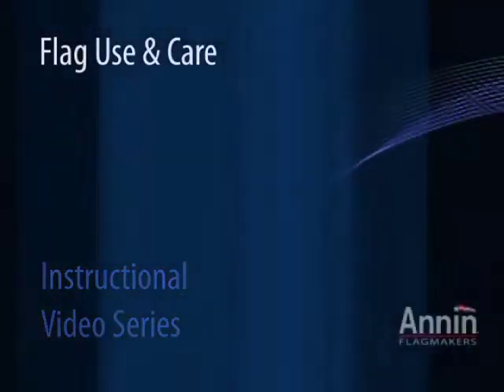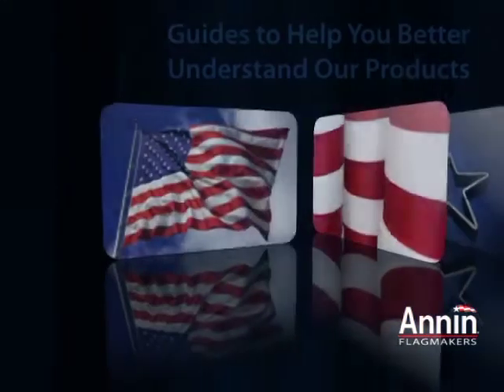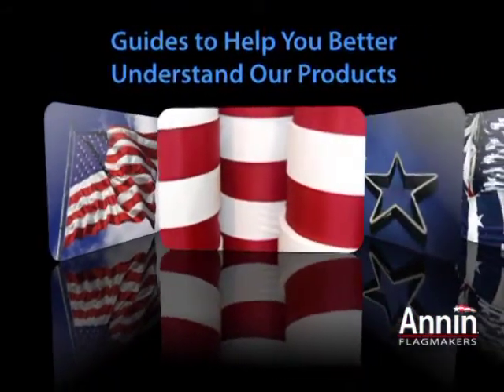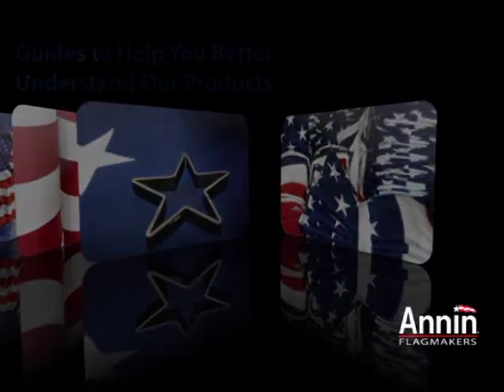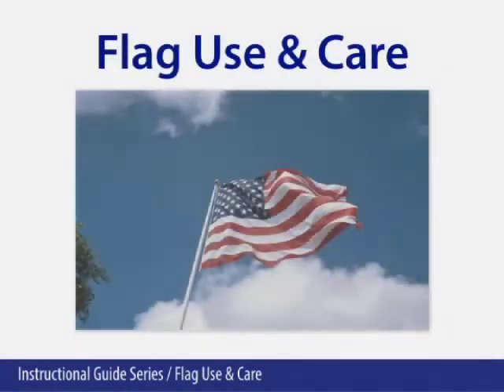Instructional Video Series. Guides to help you better understand our products. Flag use and care.